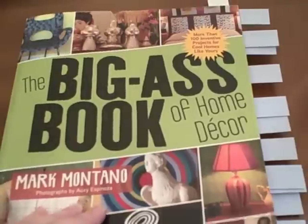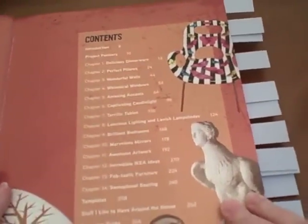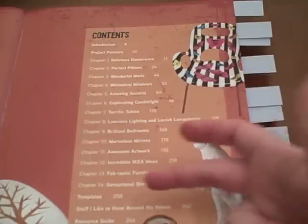The book is divided into over 14 chapters. There are a lot of crafts listed in this book. Here is an example of the contents — just some examples are dinnerware, windows, tables, bedrooms, mirrors, artwork, Ikea ideas, and seating. He also has a section on templates and a really nice resource guide.